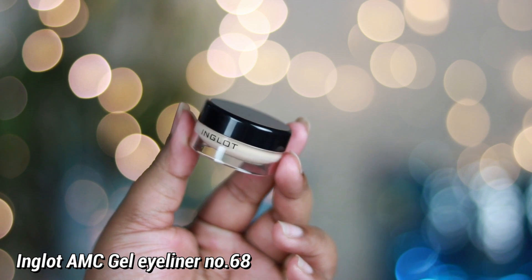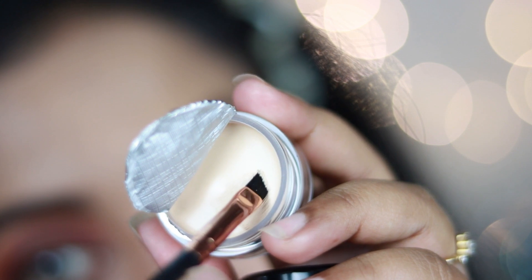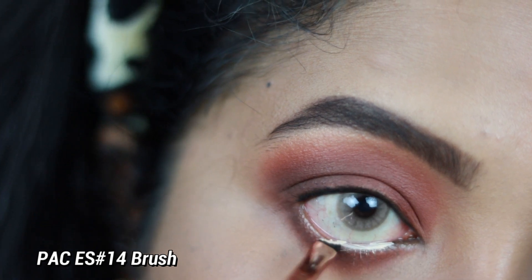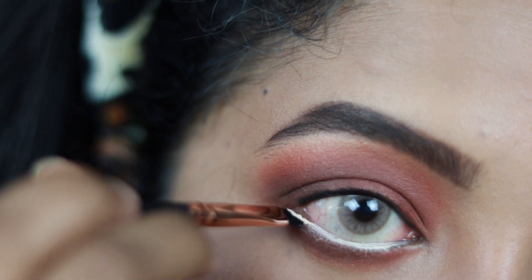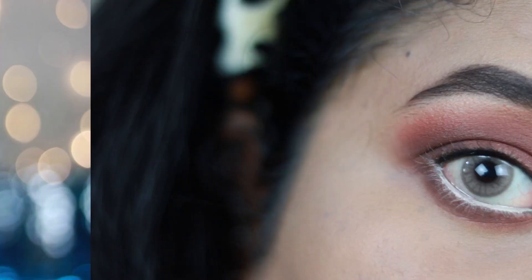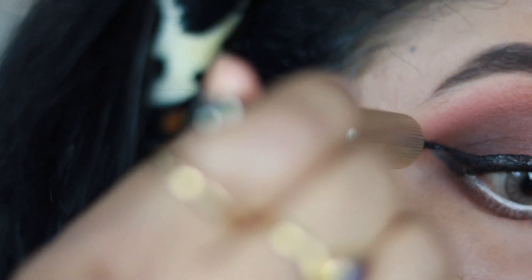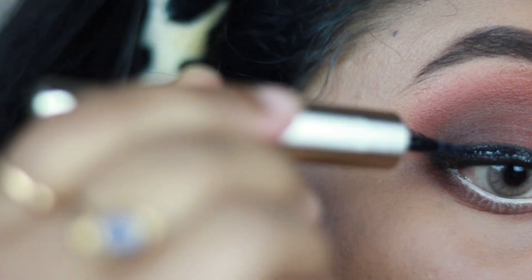For kajal I'm using the Faces Canada Magnetized Kajal — very affordable and it adds nice volume to lashes. I'm tightlining my upper waterline with it. On my lower waterline I'm using a nude kajal — the Inglot AMC Gel Eyeliner in number 68. Using a nude gel eyeliner, eye pencil, or kajal on your lower waterline makes your eyes look really big; you can also try Pak Long Lasting Kohl in shade Skin. For the liner I'm using L'Oreal Signature Matte Liquid Eyeliner — very pigmented and long-lasting — to create a winged eyeliner.